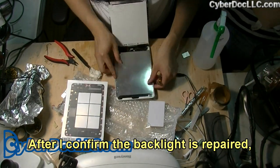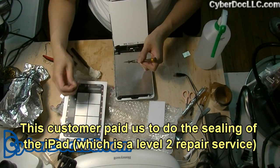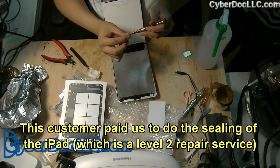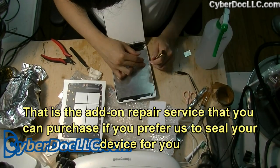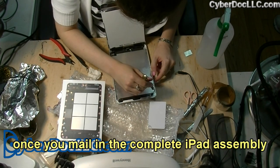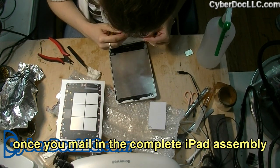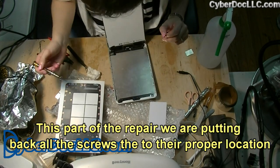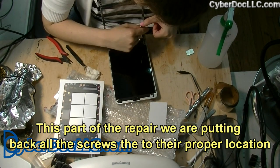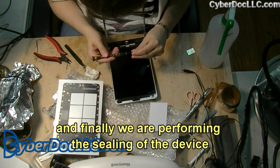Then we test the device for function. After confirming that the backlight is repaired, we're putting the iPad mini back together. This customer paid us to do the sealing of the iPad, which is a level 2 repair service — an add-on service you can purchase if you prefer us to seal your device once you mail in a complete iPad assembly. So in this part of the repair we are putting back all the screws to their proper locations, and finally we are performing the sealing of the device.